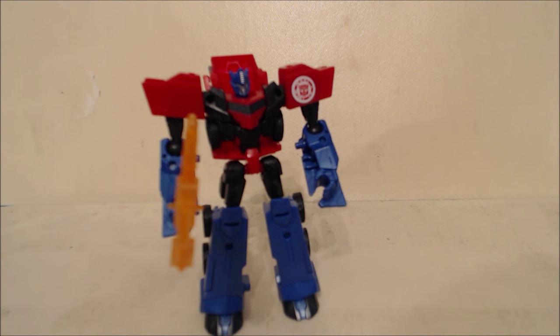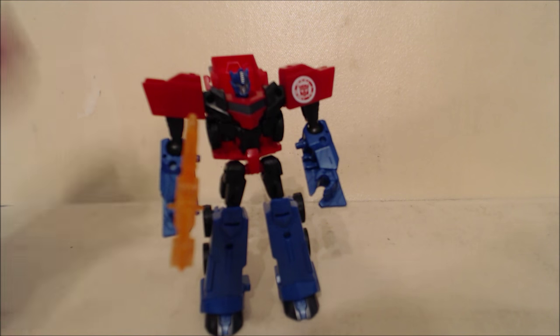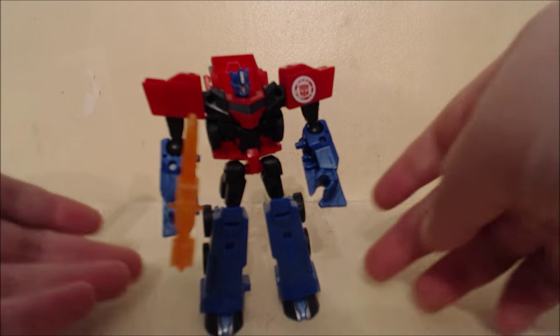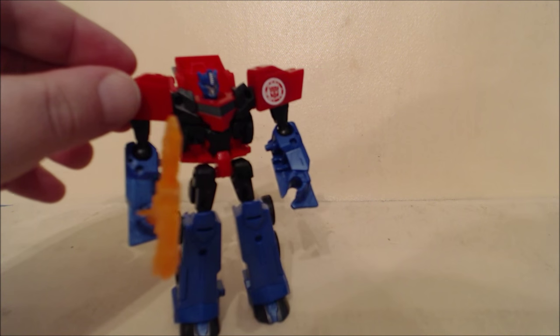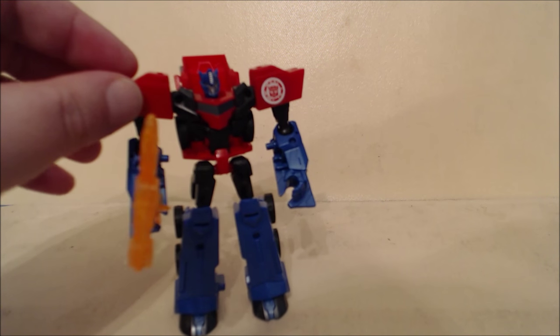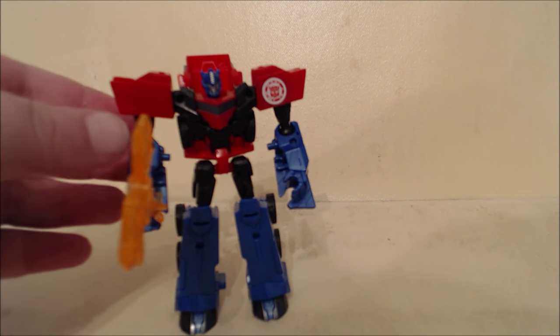Basically what Hasbro is doing is pairing a larger commander-sized figure — remember those old commander class figures — with Minicons. The first two are Optimus Prime and Bludgeon, and apparently there's a Sideswipe with another Minicon, the name escapes me, but they're the new spherical ones, which is kind of cool. We're starting off with Optimus Prime, and as you can see, this is basically just an upscaled and fancified version of the Legion toy.